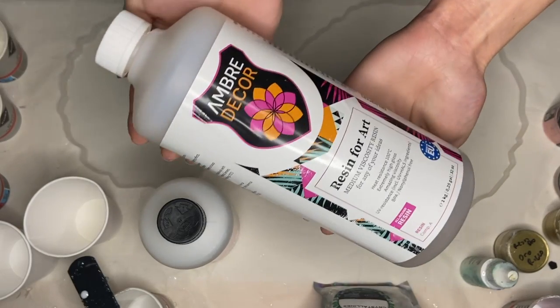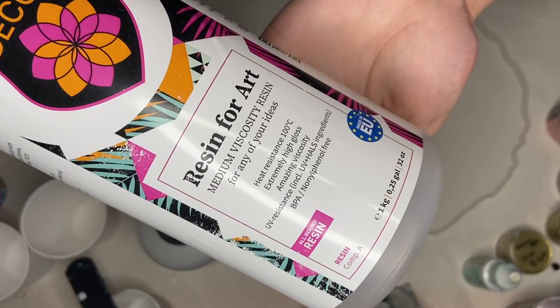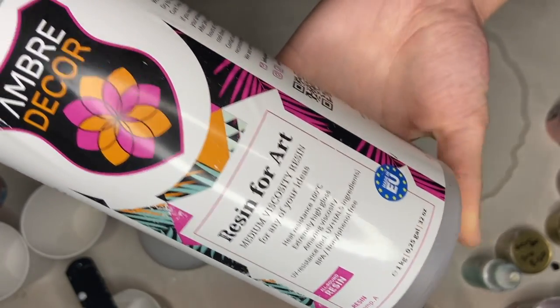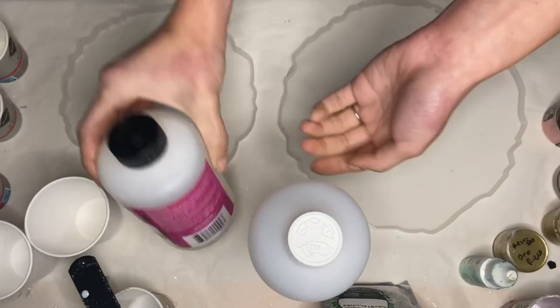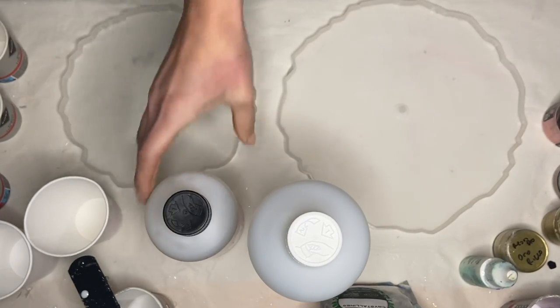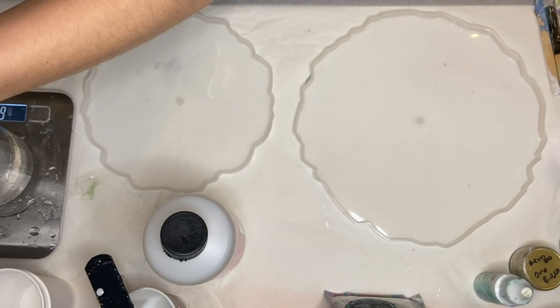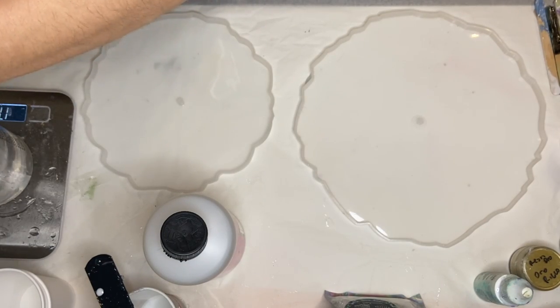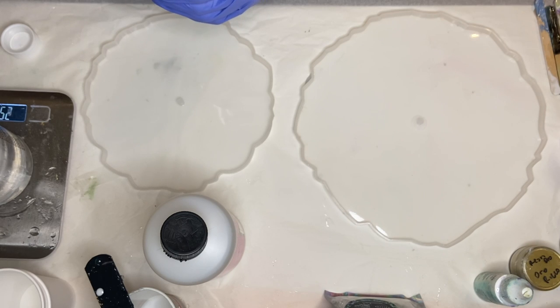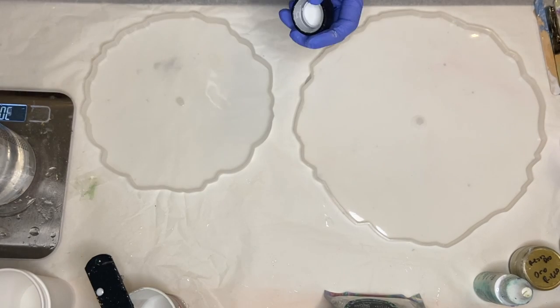For this cake stand I'm using Ombre Decor's medium viscosity resin, which is heat resistant up to 100 degrees Celsius. I'll leave a link for the resin in my description so be sure to check them out. It's a 2 to 1 ratio by weight so I'll be using my small kitchen scale to measure, and it has a working time of 20 to 25 minutes, so it's perfect for creating this marble effect and is also perfect for top coating.